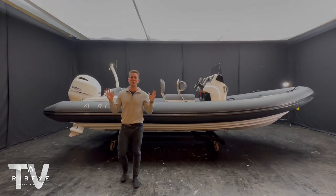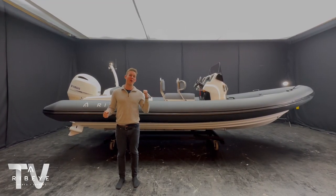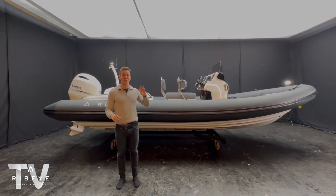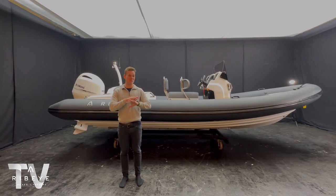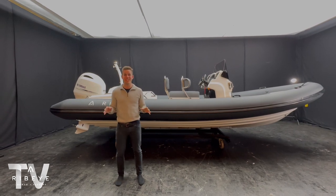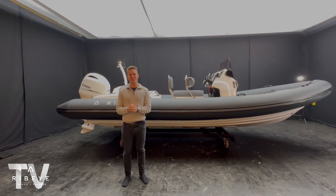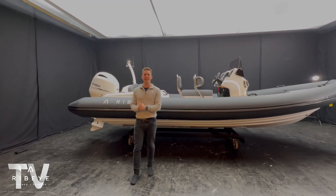Hi there, my name's Ross and welcome to Ribeye Studios. Behind me here we've got one of our latest stock boats in the form of a new 683 with loads of really cool custom specification. It is boating season so this is in stock and ready for you to get on the water this season. So let's head to the back of the boat and start there.